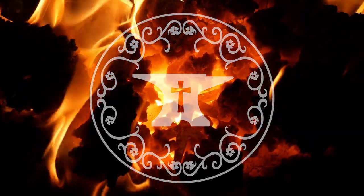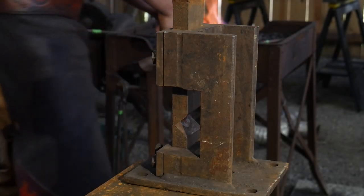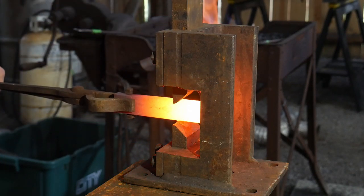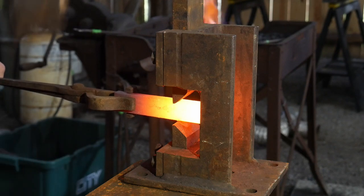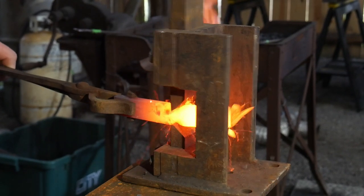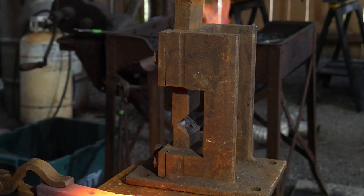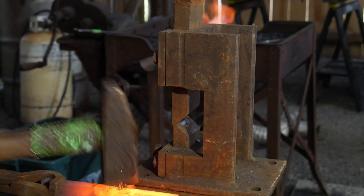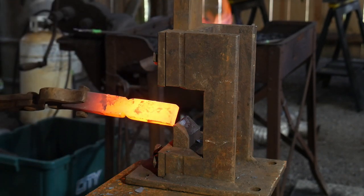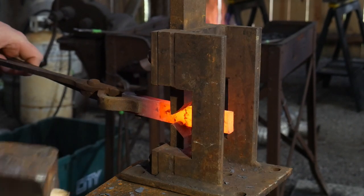Hello everyone, welcome back to the workshop. In this video we are going to be making a pair of gothic doorknockers. This particular gothic doorknocker is going to have a rosette detail as its main finial or focus point. I'm showing one half the process in this video, but actually this is for two separate customer orders I was working on simultaneously, so you get some clips from one and some clips from another.